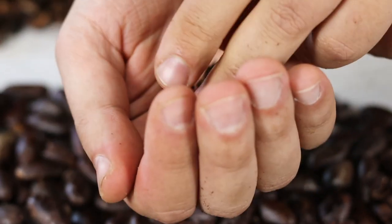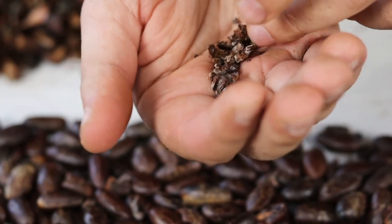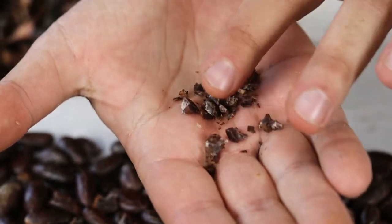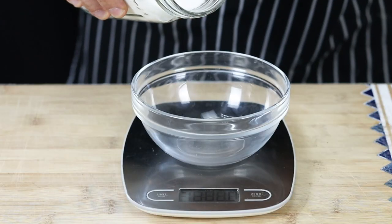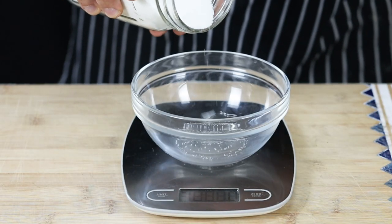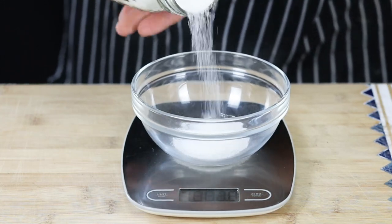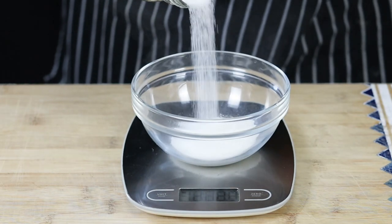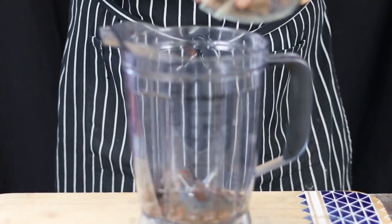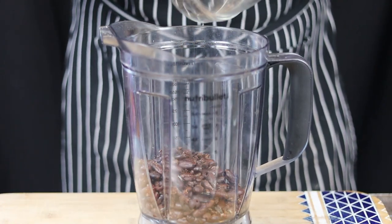When making chocolate, it's good to use grams because it's more precise. Take 200 grams or 7 ounces of cacao nibs and 60 grams, which is 2 ounces, of sugar — that will give you dark 70% chocolate. If you have 100 grams or 3.5 ounces of cacao nibs, you will need 30 grams, which is 1 ounce, of sugar.